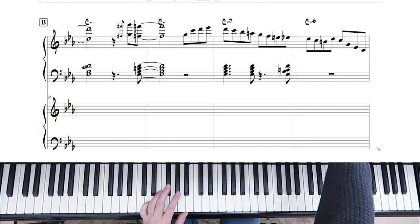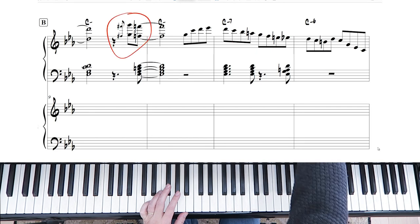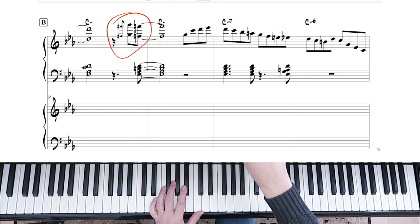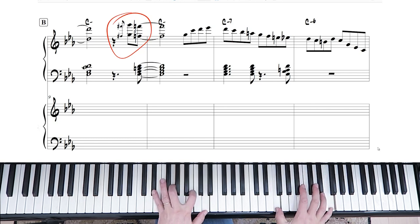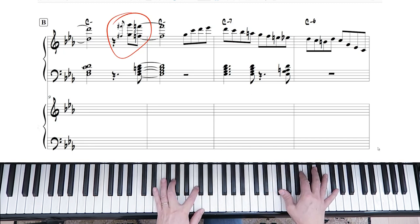There are a lot of standard bebop licks going on in there. The first one we're going to tackle is this one — that is the blues scale and all we're doing is sliding up from the F sharp to the G. And you're accentuating that with a change in the chord in the left hand.